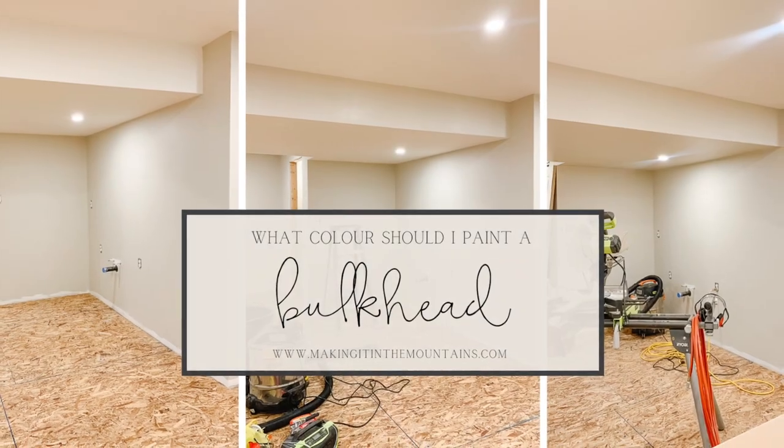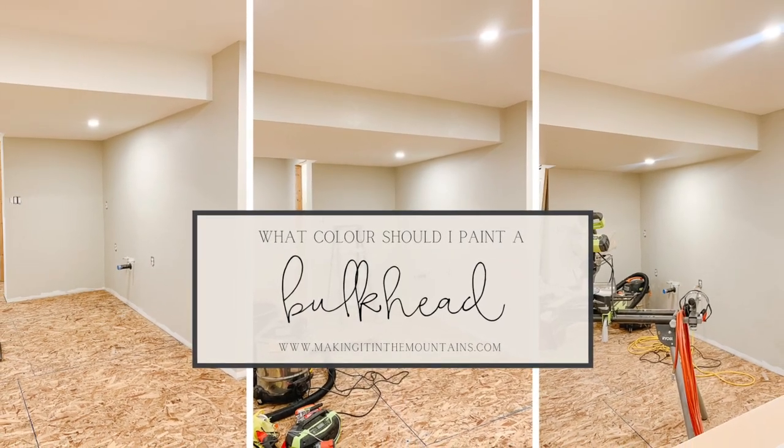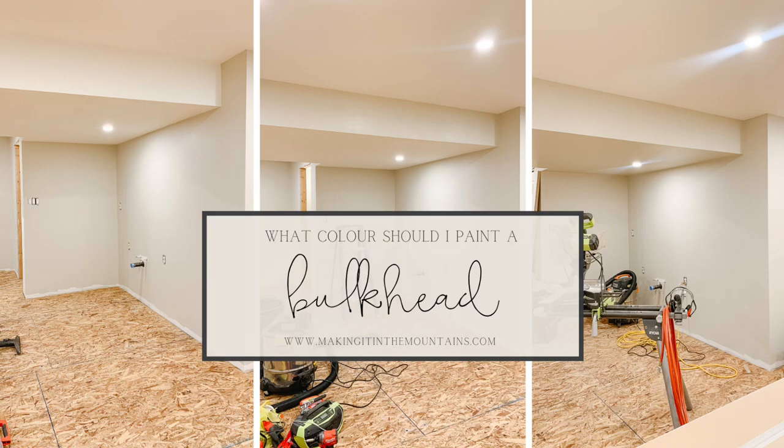Hi there, Christie here from Making It in the Mountains, and today I want to talk about three different paint color options for bulkheads. Welcome back to my channel — thank you so much for joining me today.